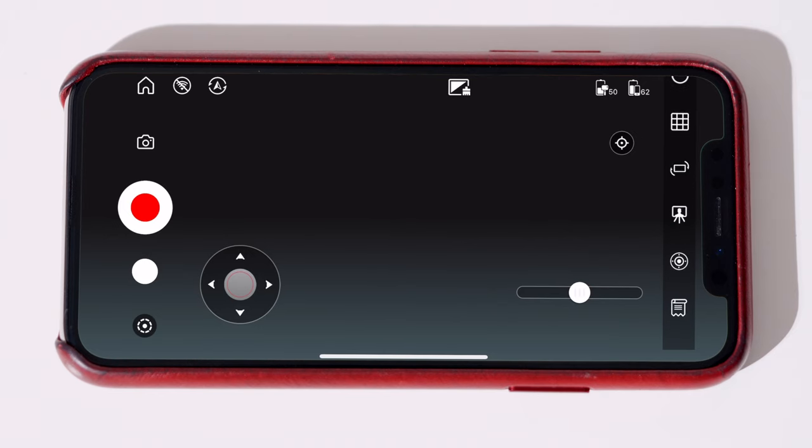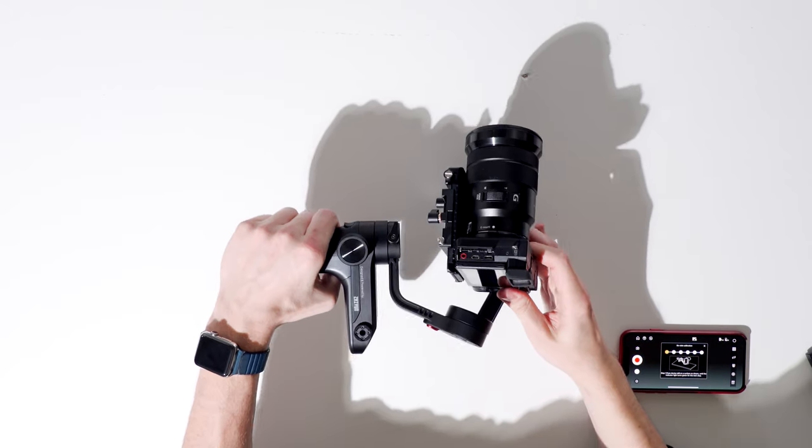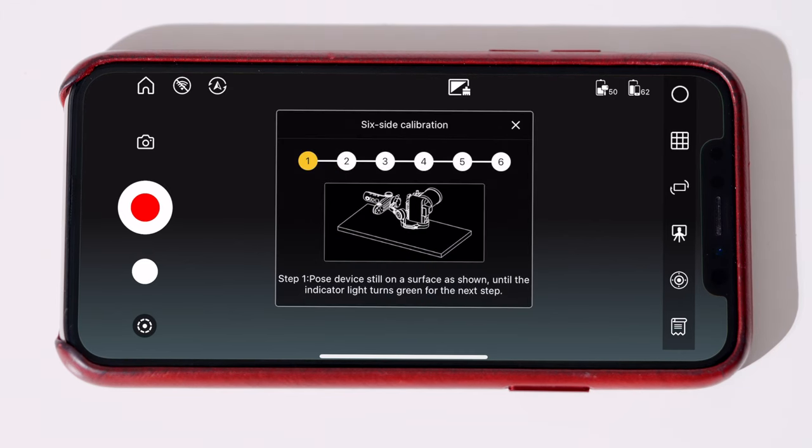The goal is simple: just rest your gimbal in different positions for each axis. Once in the app, we'll just need to select the calibrate icon. Find a flat surface, unlock each axis, and follow the on-screen instructions. After each position, we'll automatically get confirmation to proceed.